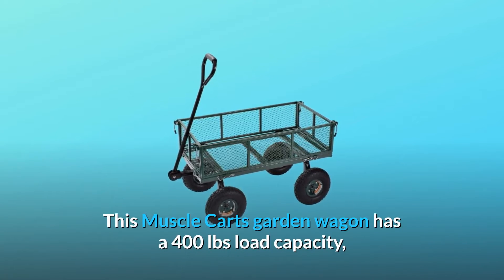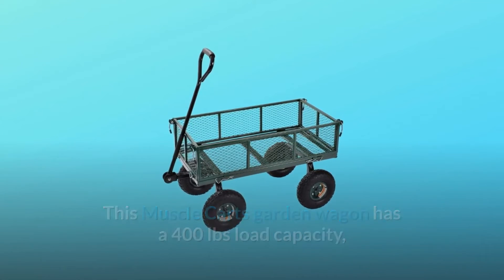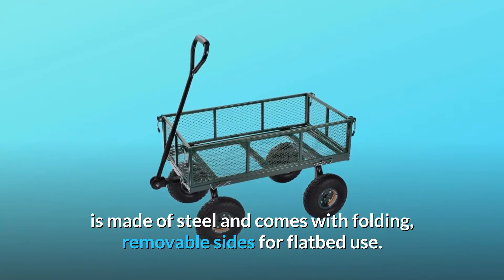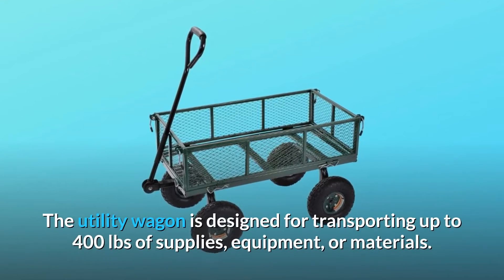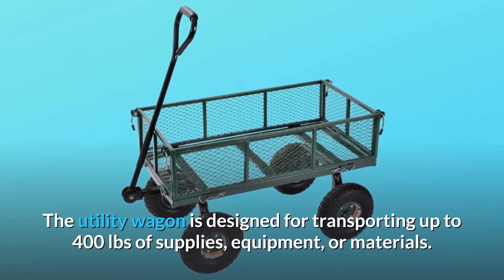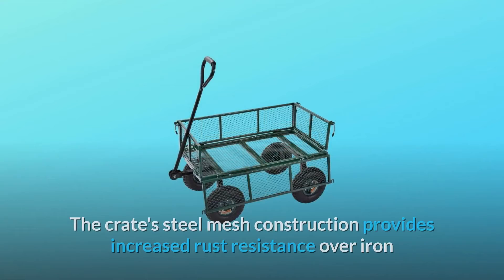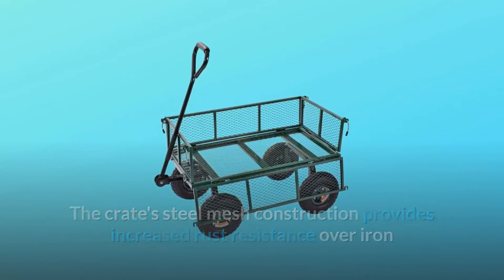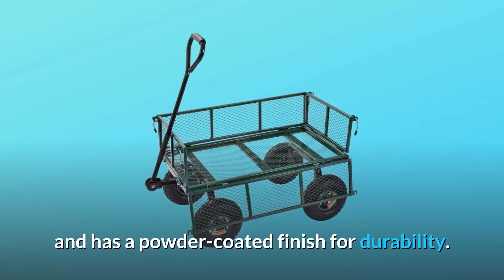This Muscle Carts garden wagon has a 400-pound load capacity, is made of steel, and comes with folding, removable sides for flatbed use. The utility wagon is designed for transporting up to 400 pounds of supplies, equipment, or materials. The crate's steel mesh construction provides increased rust resistance over iron and has a powder-coated finish for durability.